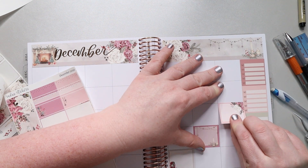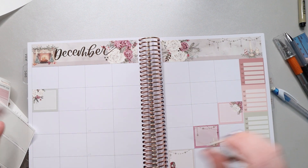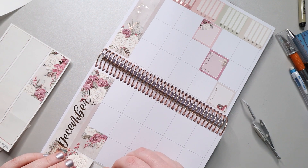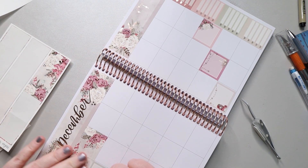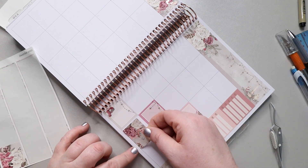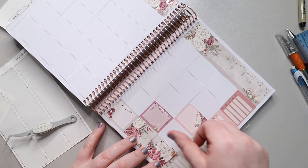I hope that helps if you're working with an undated planner, because sometimes it can be hard to judge how the overall spread is going to look when you don't have those numbers there. Once I put down my full boxes, I go ahead and fill in the empty spaces at the beginning and end of the month with the decorative full boxes.